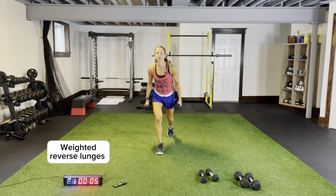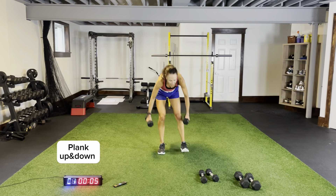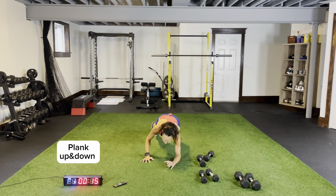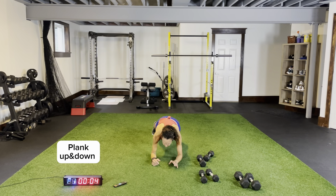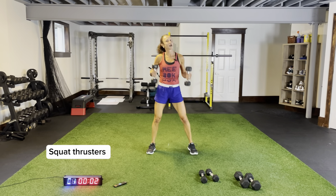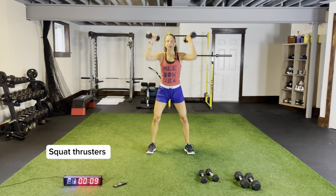Plank up and down, then finish with some squat thrusters. Three more seconds, two, one. Plank up and down — grab your dumbbells when we're done, 15 seconds to end the circuit with our squat thrusters. Pushing up, locking those elbows, no bumps in the air — stare at that spot just ahead of you, keep your back nice and flat, extending through the palms of your hands. Squat thrusters — same thing coming down to that squat position, pushing your knees out, chest up, core tight.